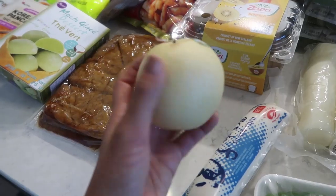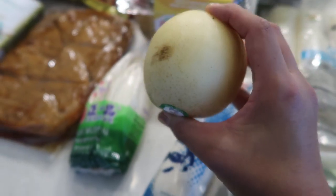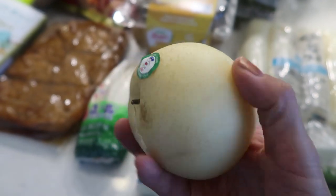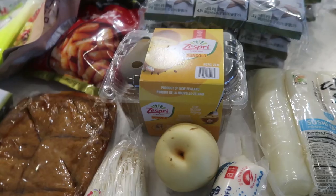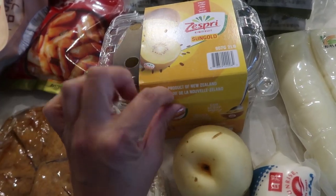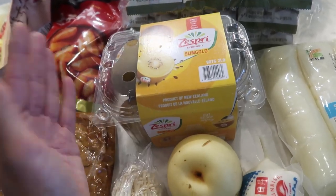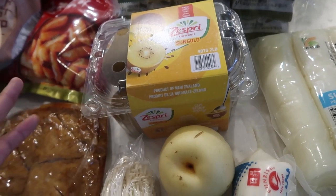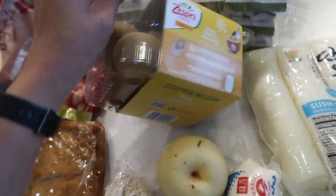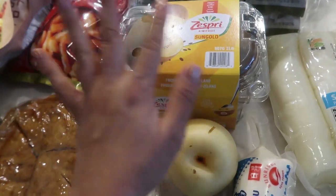I picked up a random Korean pear — or Asian pear. It was calling my name, though it's a bit smaller than usual. Also in the fruit category, I got some gold kiwis from New Zealand. Kiwis are supposed to be really good for you and I feel like I don't eat enough of them. This whole pack was maybe $6.99. Kiwis can be hit or miss but they're supposed to be very healthy.